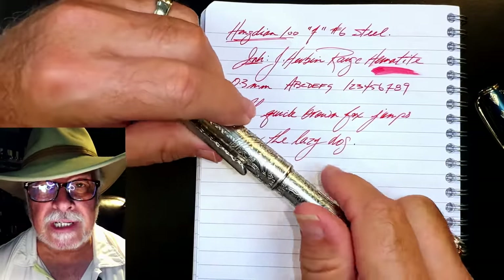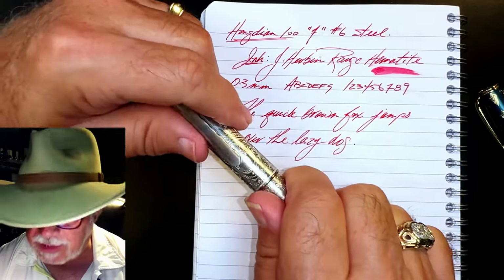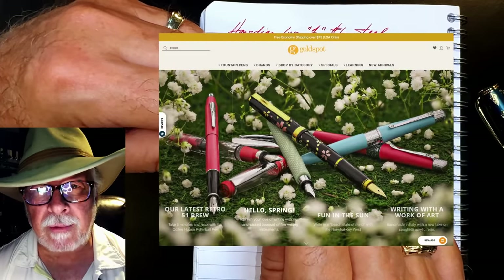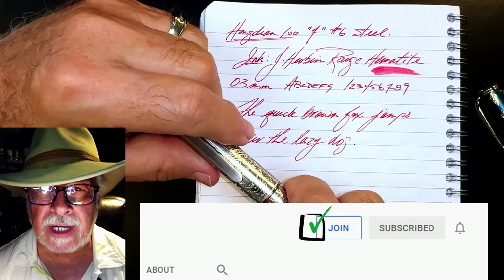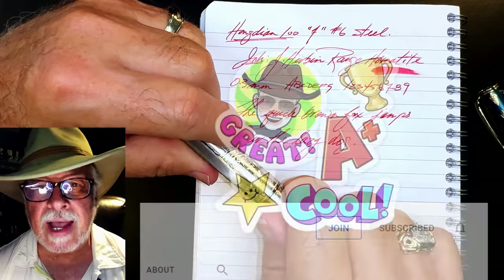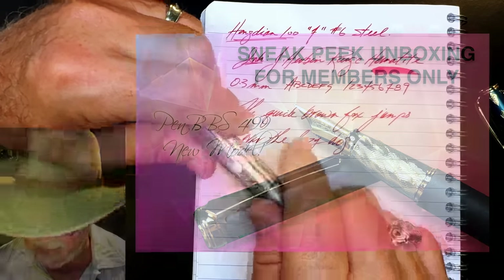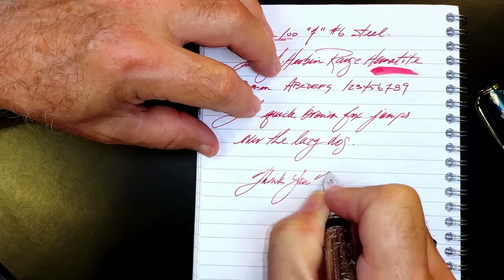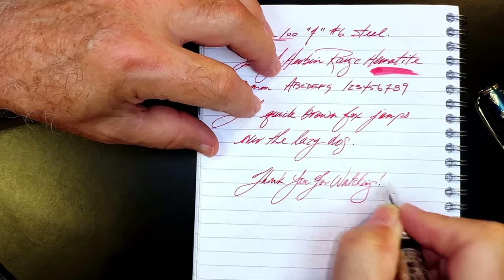And there you have it. If you like this video, please like and subscribe. Don't forget to ring that bell to get instant notifications whenever a new video is posted. Please look in the description for a link to Goldspot Pens — I'm an affiliate, and when you use my link you'll be supporting my channel at no extra charge to you. You can also join as a member of my channel for only 99 cents a month — I guarantee I'll answer your questions in the comment section, and you'll get cool emojis, badges, and sneak peek unboxing videos. Thank you for watching — and that's all she wrote.